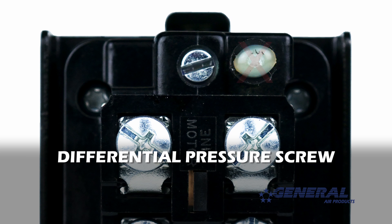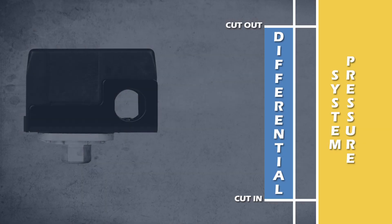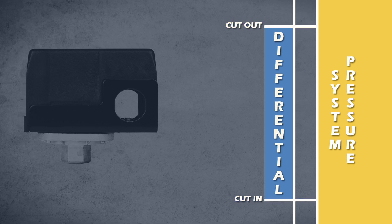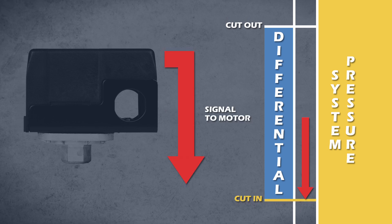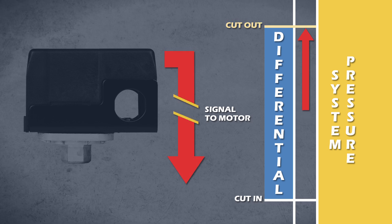Do not touch the differential pressure screw. When we talk about adjusting the pressure on a pressure switch, we're adjusting the cut-in and cut-out pressures simultaneously while leaving the differential pressure unaffected. When the cut-in pressure is reached, the switch sends a signal to the motor to run. When the cut-out pressure is reached, the switch sends a signal to the motor to turn off.